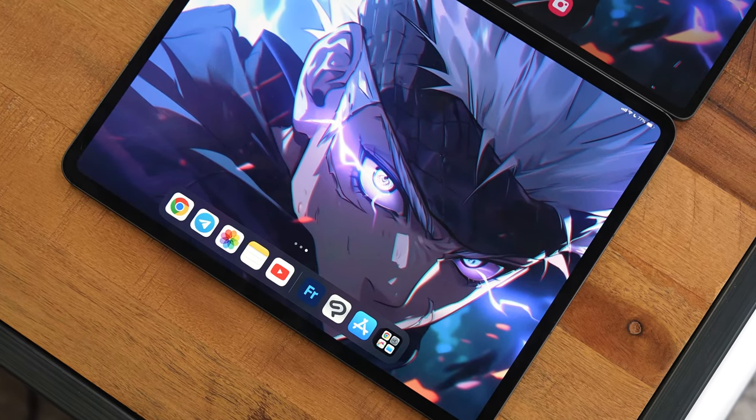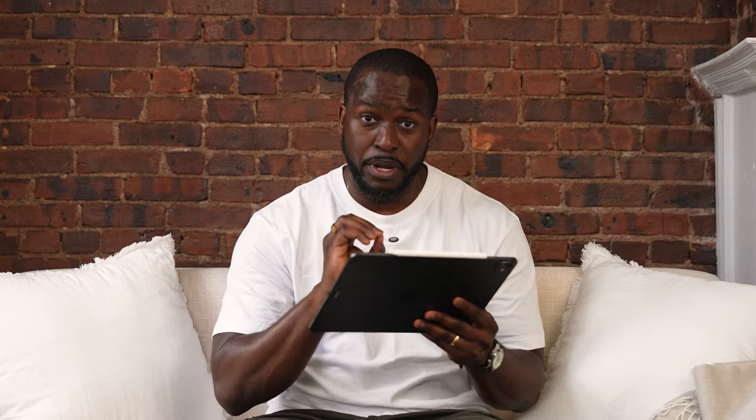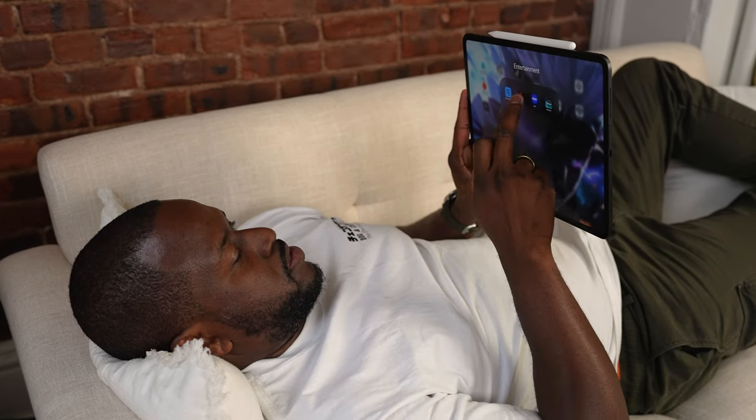The iPad itself is great. We know the specs — we've got that tandem OLED display, which looks lovely, though it can be very reflective and is a fingerprint magnet like any big display. It's light and thin, so when you're using it — even holding it in bed or on the couch — it's comfortable to hold and use.